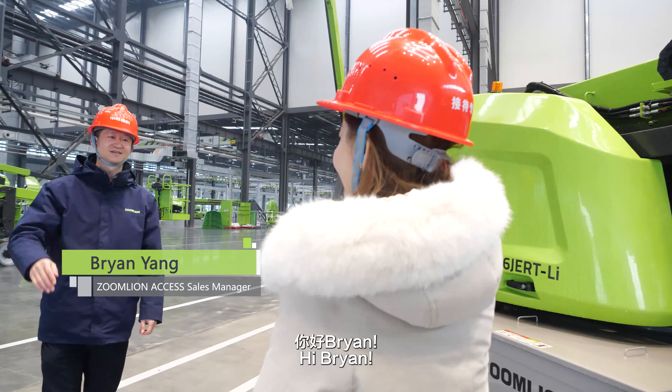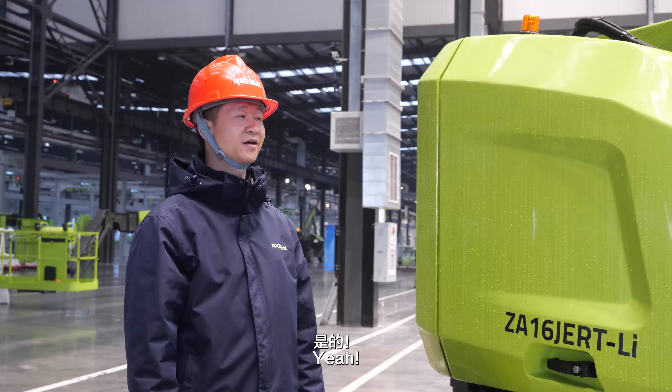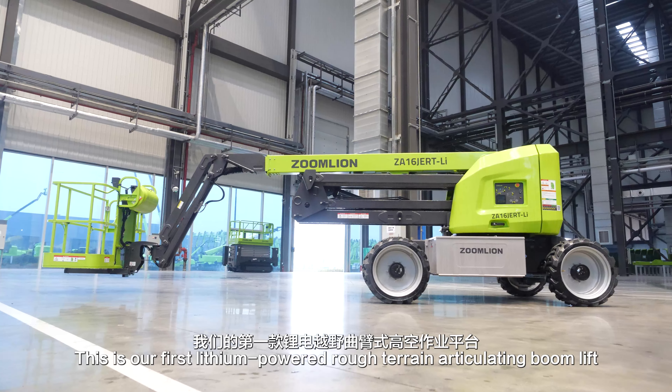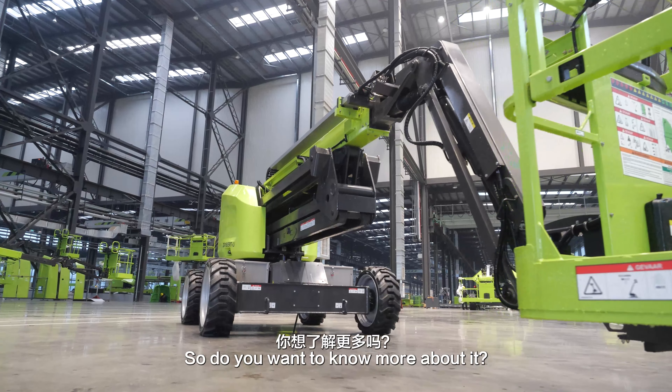Hello Zoe. Hi Brian. What are you doing here? I'm looking around this machine. It looks really cool. Yeah, this is Z16J-Artili. This is our first lithium-powered Articulating Boom Lift. So do you want to know more about it? Sure.